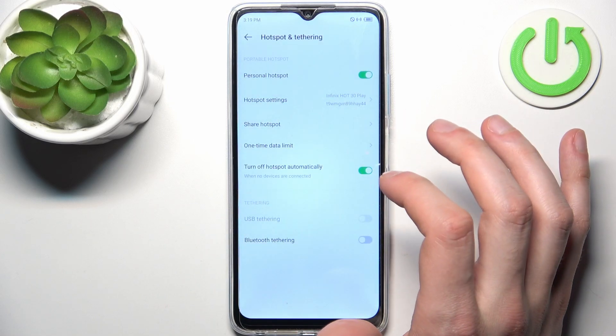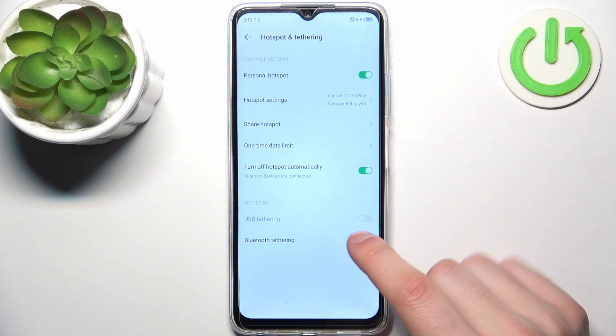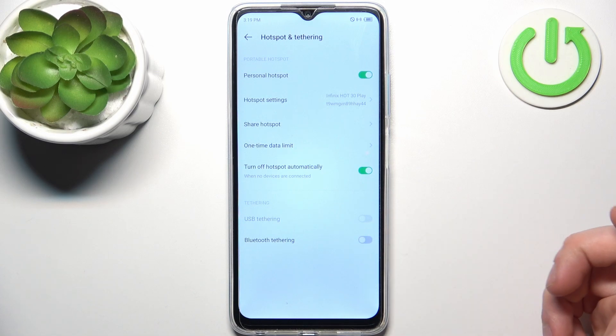You can set a one-time data limit, set it to turn off automatically when no devices are connected, and you can also use it for USB tethering or Bluetooth tethering.